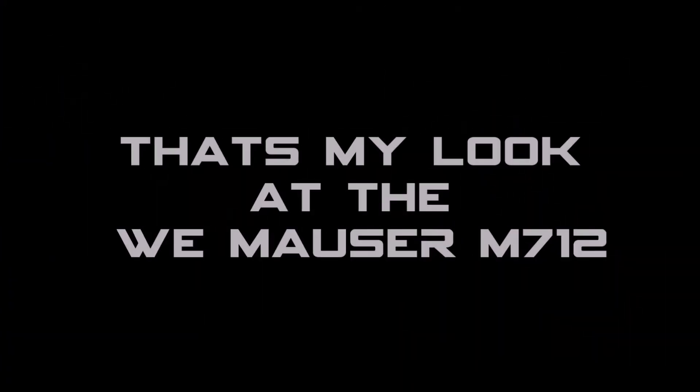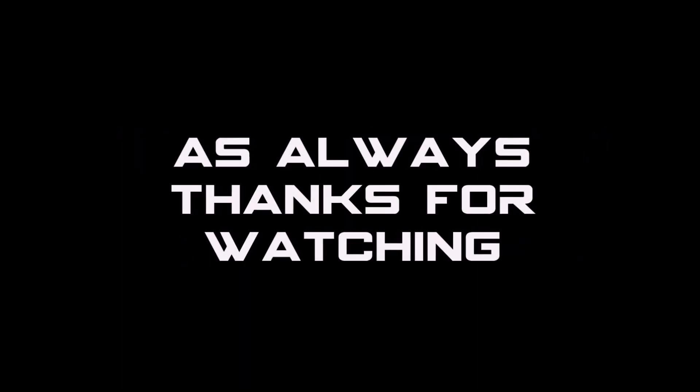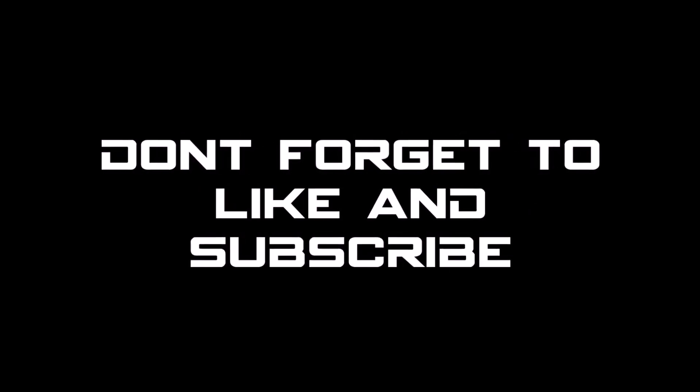Anyway, that's my look at the WE Mauser 712. As always, thanks for watching and don't forget to like and subscribe for more tips, tricks, reviews and how-to's. Back to whatever you're doing.